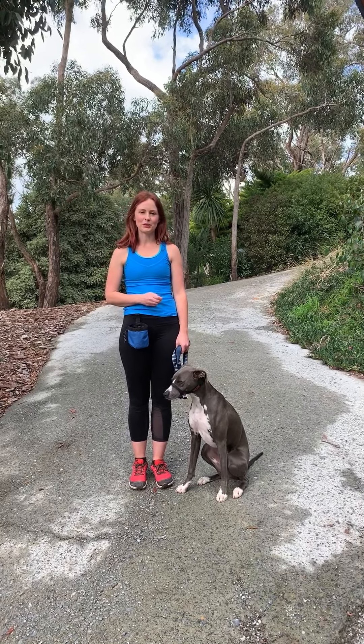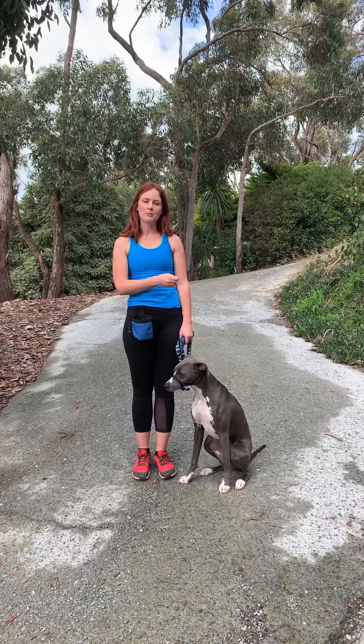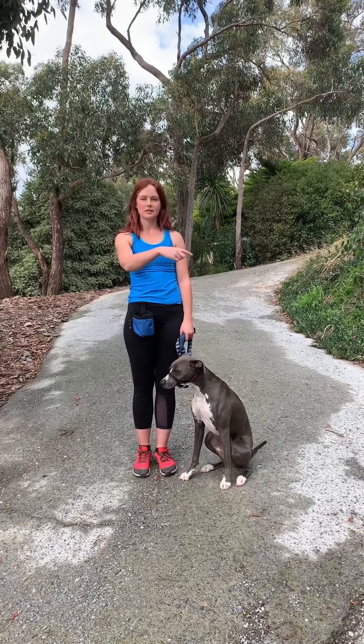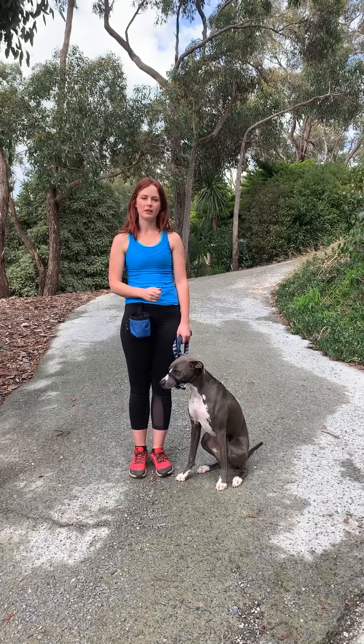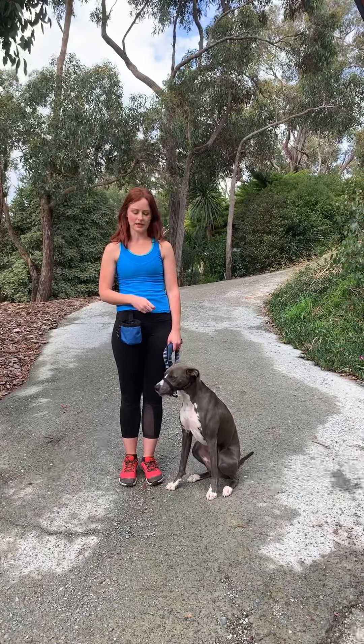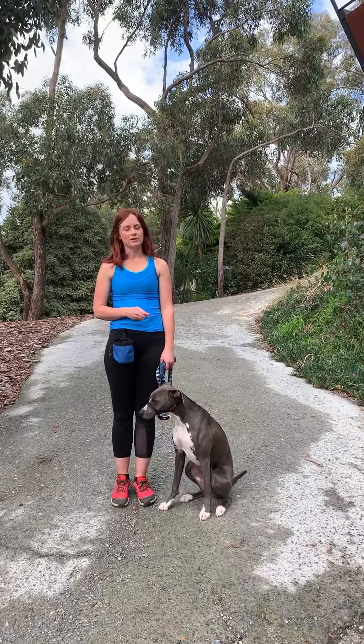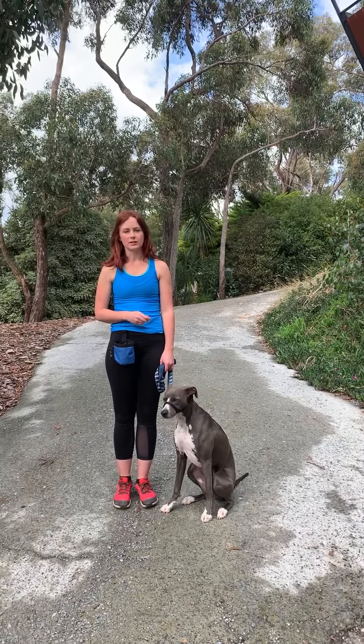This exercise is called controlled incline walks. We're going to be going up the hill and when we come back down we're going to go in an S fashion, and that's to hopefully put a little bit of extra weight onto their outside leg as they're coming down. We want the incline to be mild to moderate, and it can be quite challenging at the beginning of their physiotherapy program, so just see how they tolerate it.